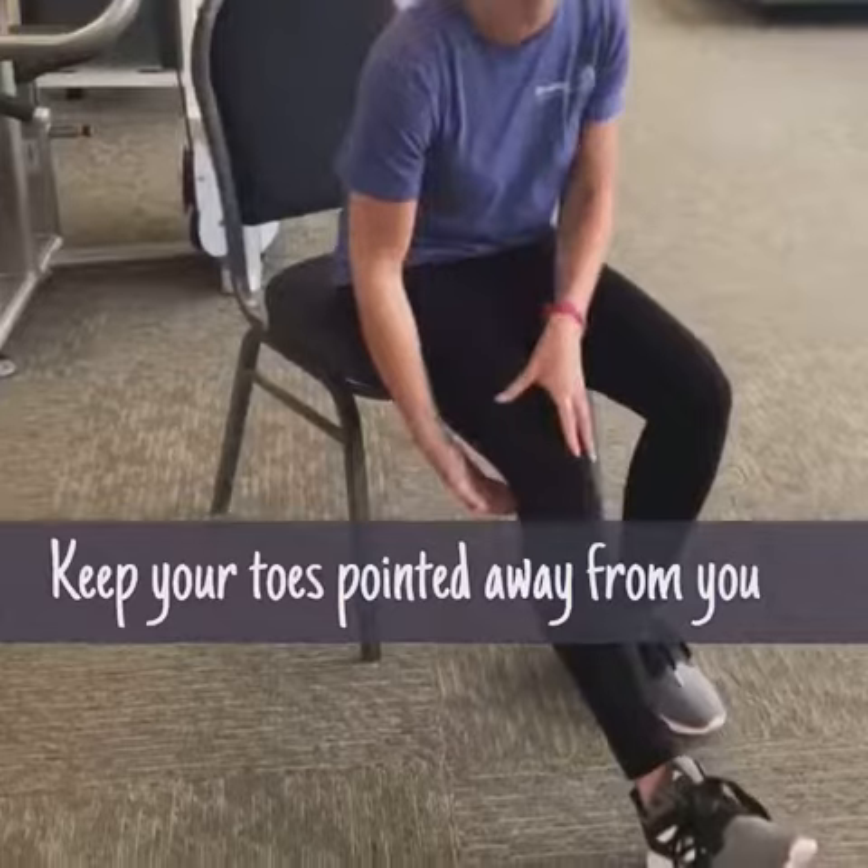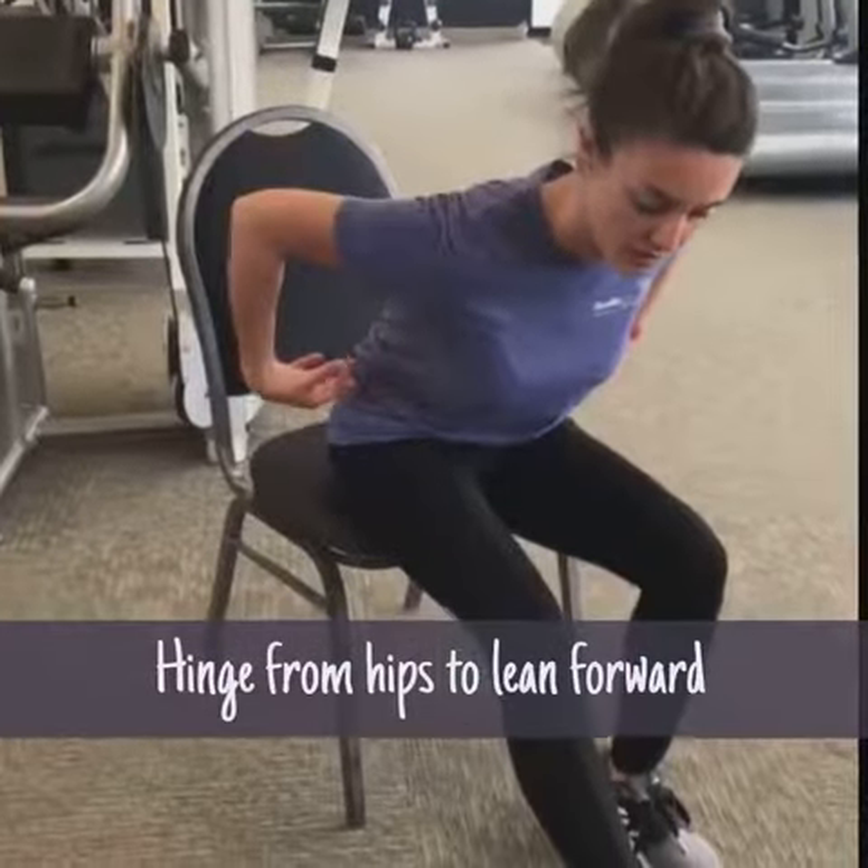That way you don't get any kind of pain or nerve tension in the back of your knee. From here, what we're going to do is sit up nice and tall and hinge from our hips to lean forward. And you should feel a nice stretch in the back of your thigh here.